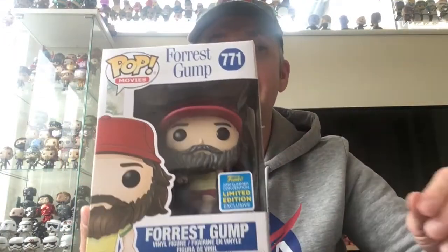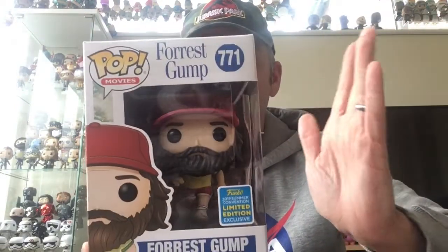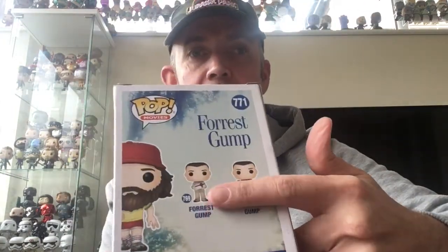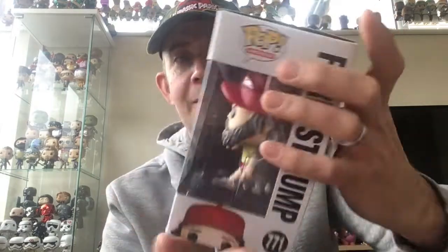The first one is excellent — it's worked out well for me. It is a San Diego Comic-Con exclusive, and it is the San Diego Comic-Con Forrest Gump. I wasn't too bothered about the original two that came out, obviously the 'life is like a box of chocolates' one, but I do think this one is quite cool. I like the San Diego Comic-Con pops, so I thought I'd thumb this one up. Happy to have this one.